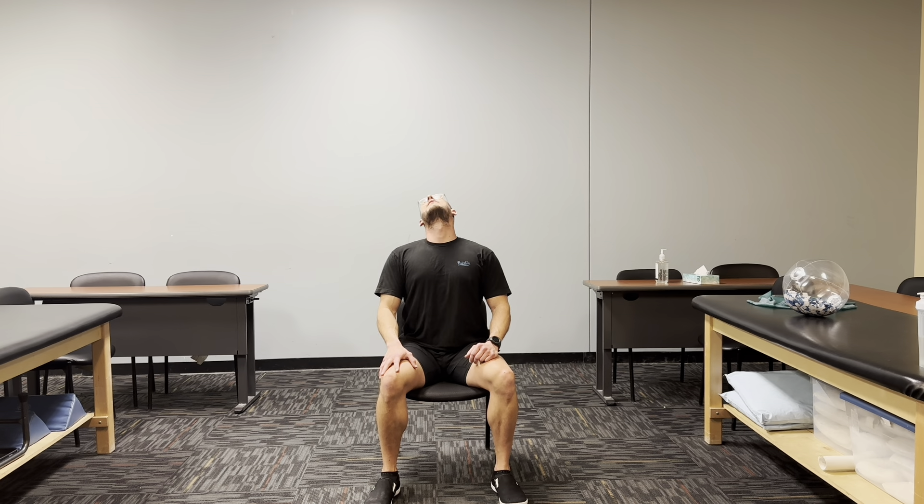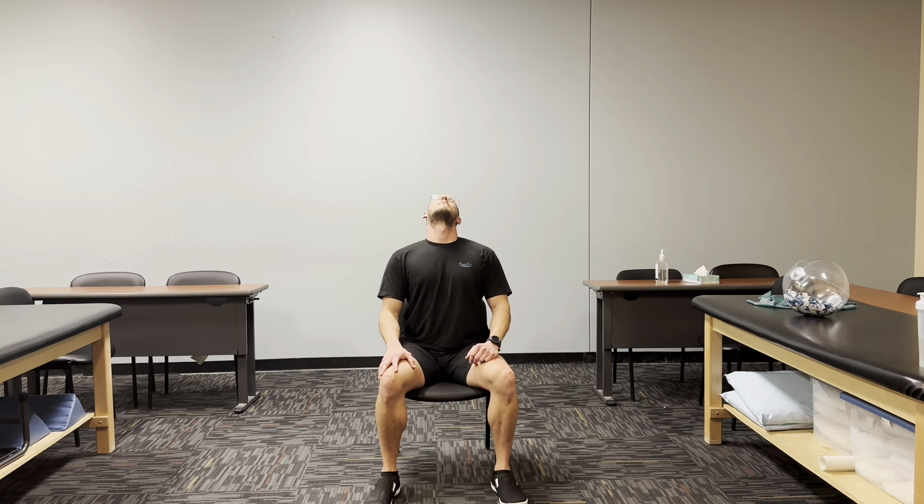Wiggle out a little bit. We're going to do that one more time, going the other way now. One, two, three, four, and five. Last round — ready? One, two, three, four, five. Good. We're going to move on to the next exercise.